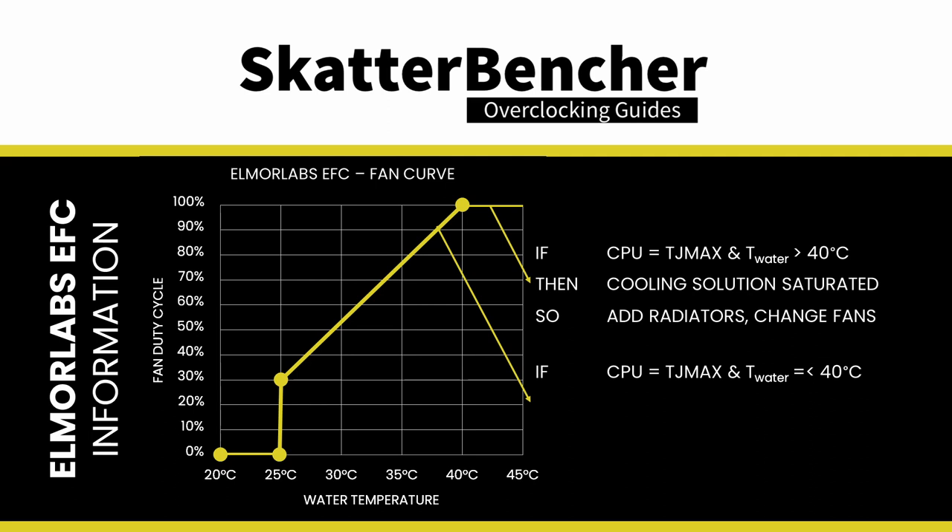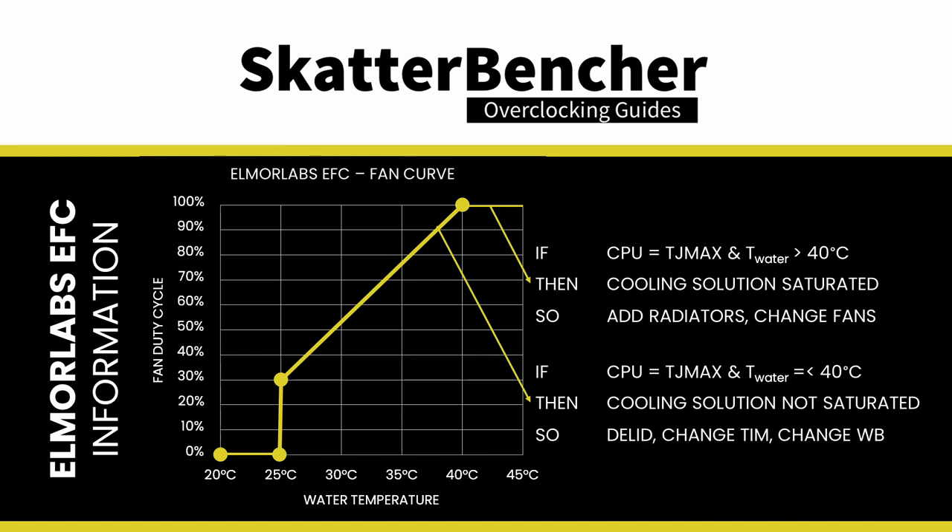Suppose the CPU is at TJ Max and the water temperature is below 40 degrees Celsius — in that case the cooling solution is not saturated. Therefore, to improve the CPU temperature, you may enhance the thermal transfer of the CPU heat into the loop by exchanging the thermal paste, delidding, or changing the water block.